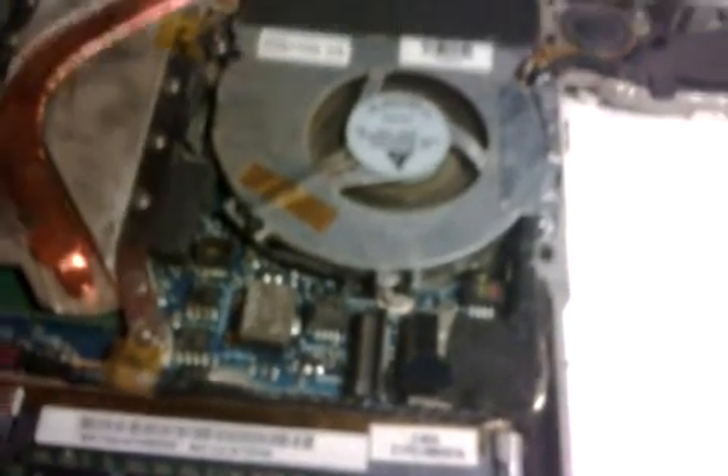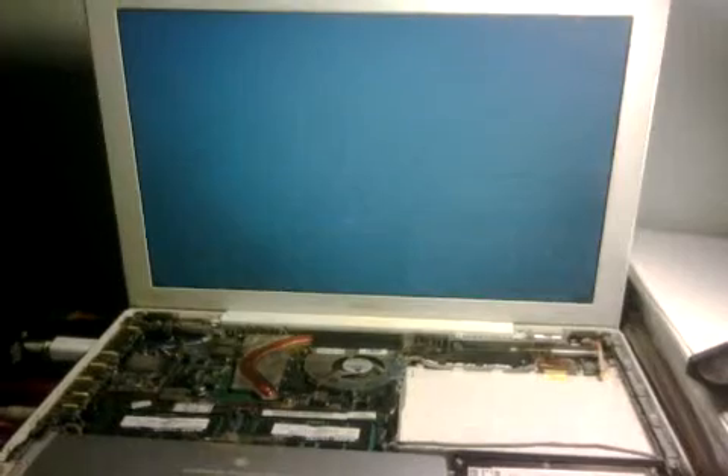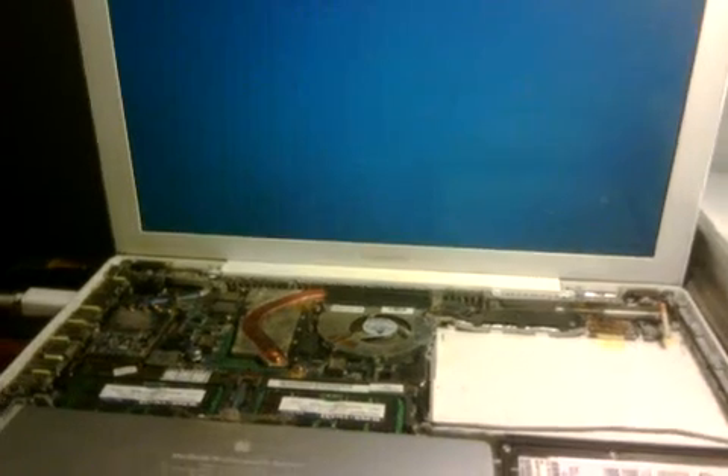Again, it's right there — that rectangle. I put the screwdriver in on the left-hand side and wiggle it ever so slightly. I cannot stress that enough. This definitely is not a long-term solution — I plan to buy a new computer soon — but for the time being it has definitely helped me. I hope this helps you. Take care.